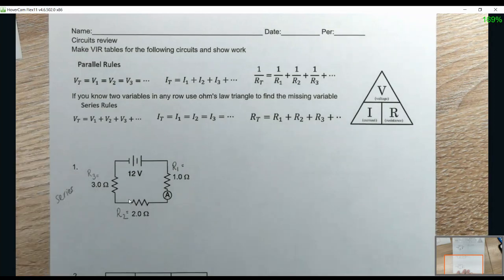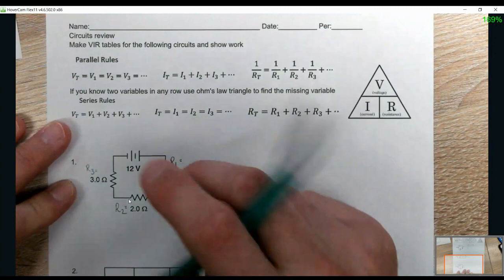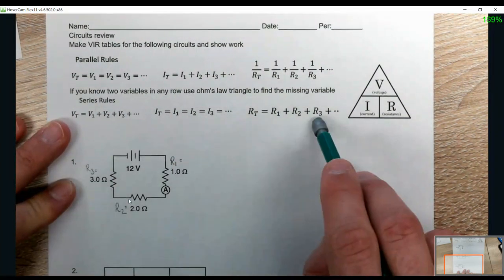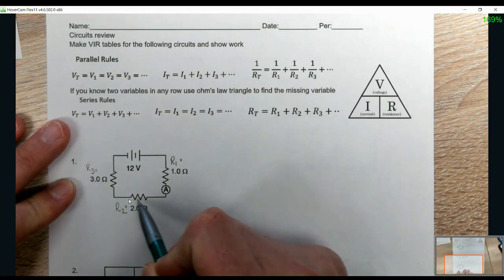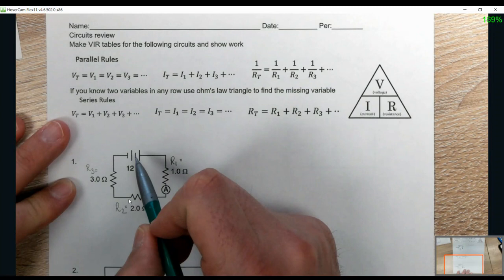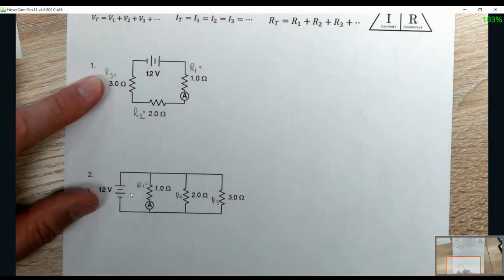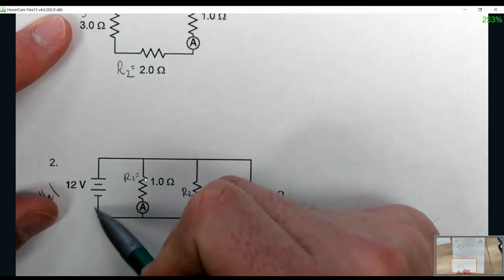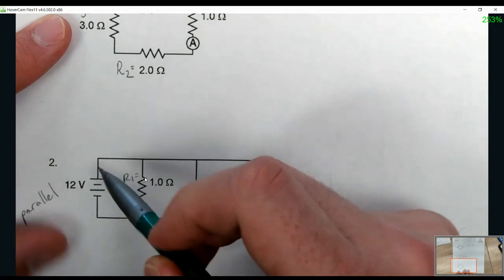We're looking at a circuits test review. You have to first identify what kind of circuit you're dealing with and know what set of rules to use. If there's only one way to go from the start of the battery around back to the battery, it is a series. If there is more than one way — down this branch, the second branch, the third branch — then it is parallel.